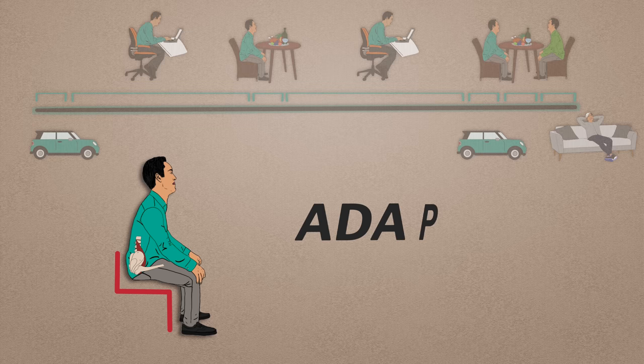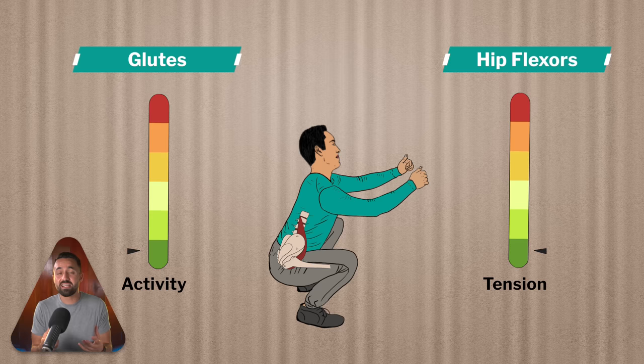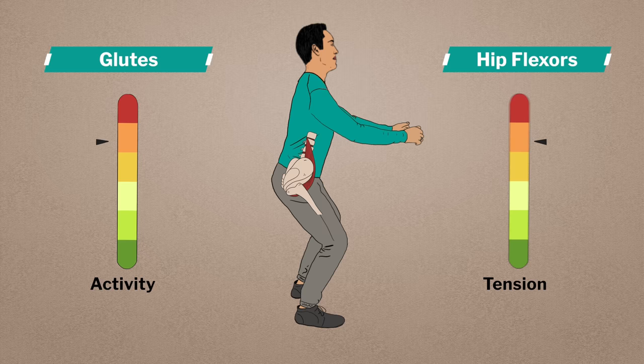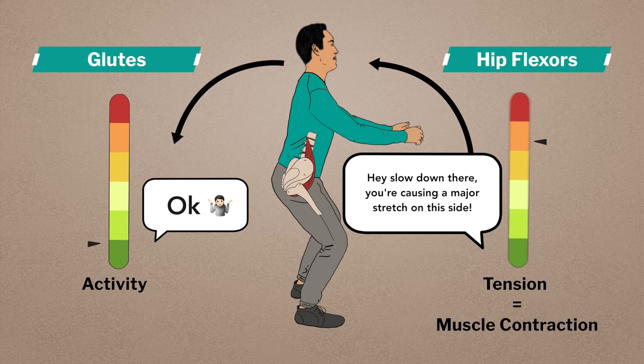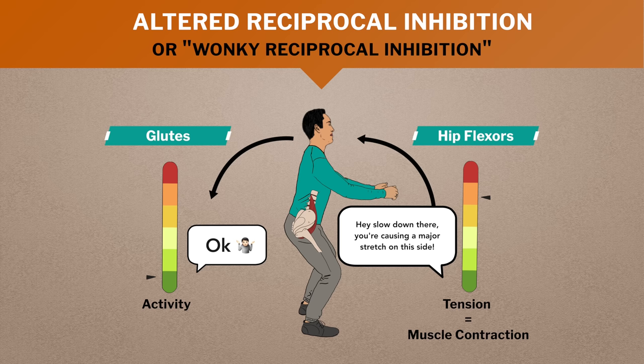Herein lies the issue. Adaptively short hip flexors can't lengthen properly and will just build up stretch tension as the glutes attempt to extend the hips, such as when standing up out of a squat. This tension is perceived by the body as a muscle contraction, which sends a message back to the glutes to slow down. The glutes obey by reducing their activity. This is called altered reciprocal inhibition — or as I like to call it, wonky reciprocal inhibition.